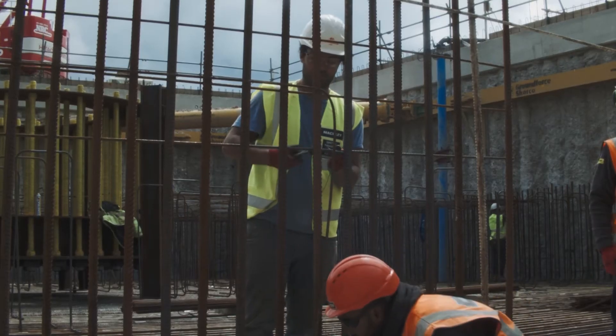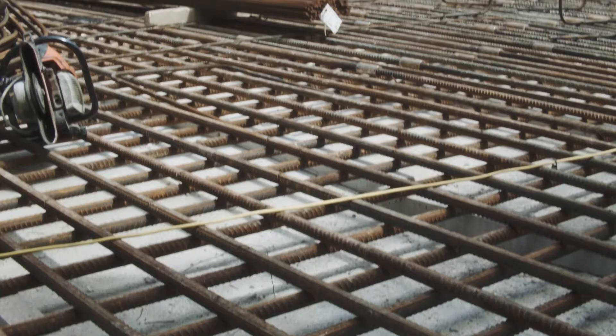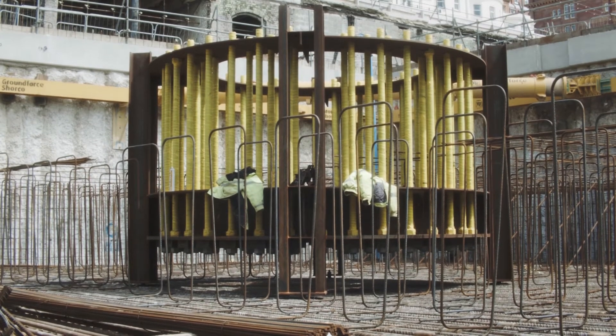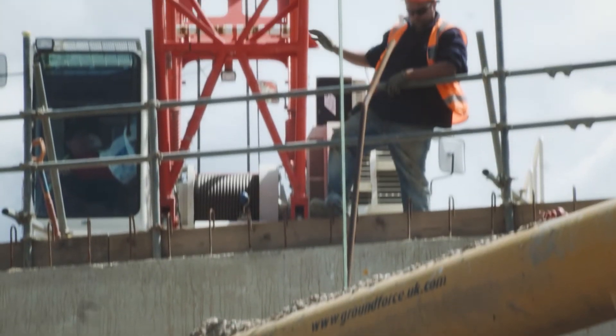The concrete we're going to pour into the hole — concrete roughly weighs about two tonnes per cubic metre. We've got about 1900 cubic metres to go in there, so that's about 3800 tonnes of concrete.